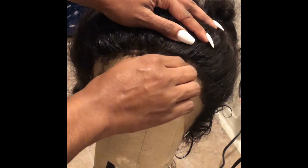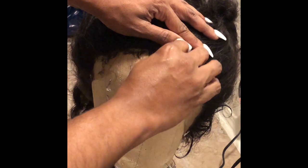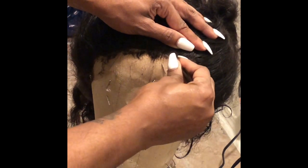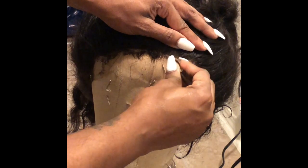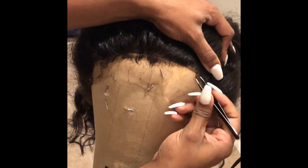This is what I was talking about with those little thick baby hairs. You can pluck those out and they'll just come right on out. It's really time consuming, but once you get the hang of it and you know what you're going for, it'll come.